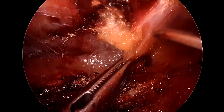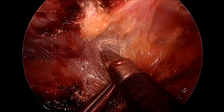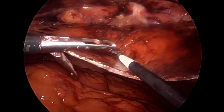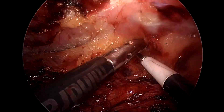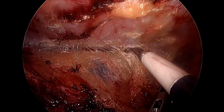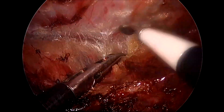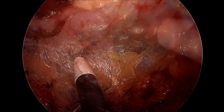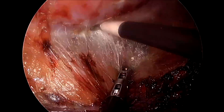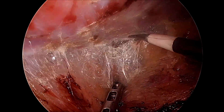Once we have completely taken down the hernia defect and the pseudosac, we move our dissection onto the contralateral side. When we start working on the right side away from us, we usually prefer changing my instrument again from a sharp scissor to a spatula.